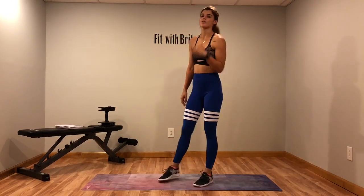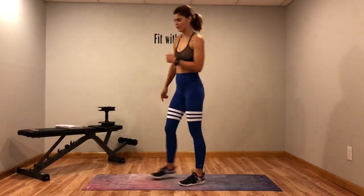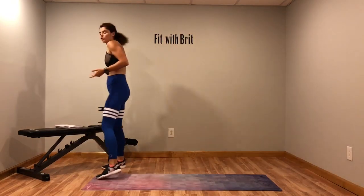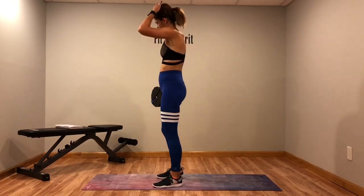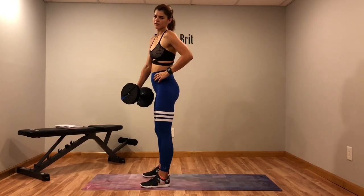Okay guys, we're back at the top with that squat, reverse lunge, press. You're just going to have to do these moves one more time and then we're done. That's it. Let's get ready.